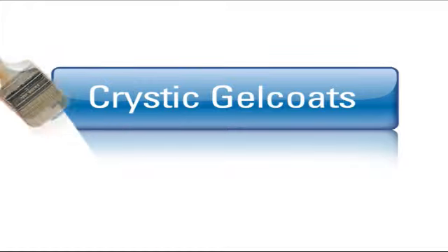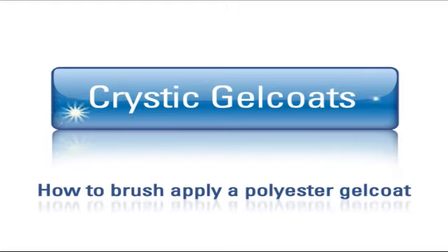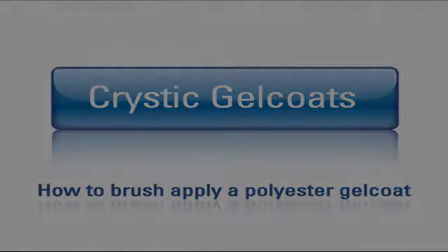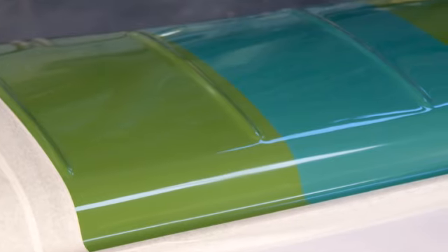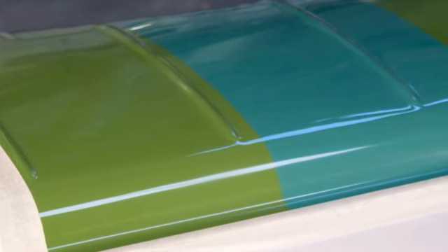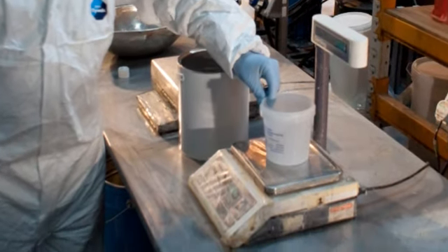This is a demonstration of how to brush apply a gel coat to ensure you achieve the optimum surface finish. The mould has been fully prepared with release agent and is ready to have gel coat applied. Weigh out the required amount of gel coat to ensure a thickness of 0.5mm.